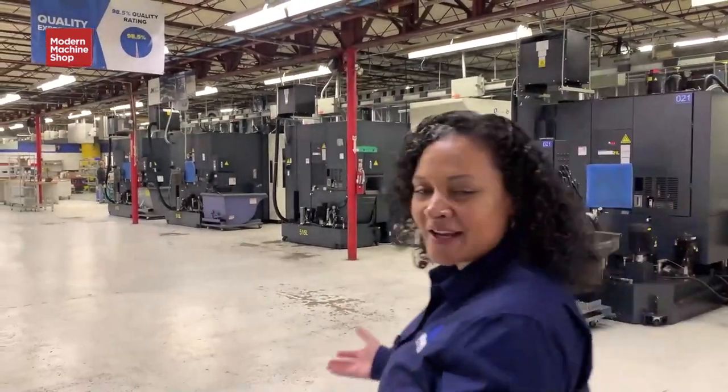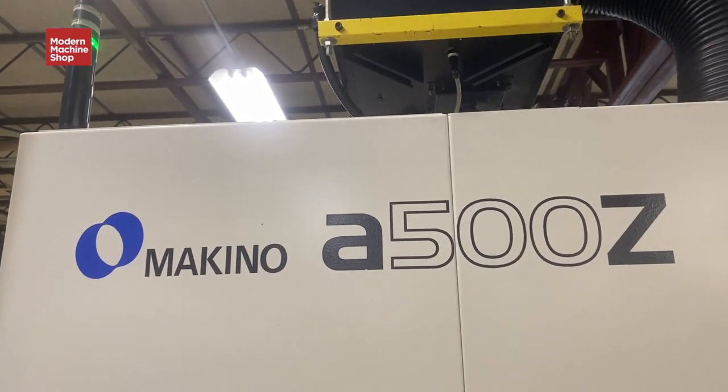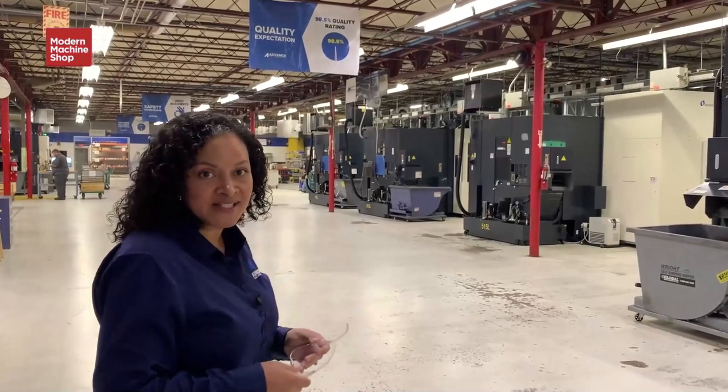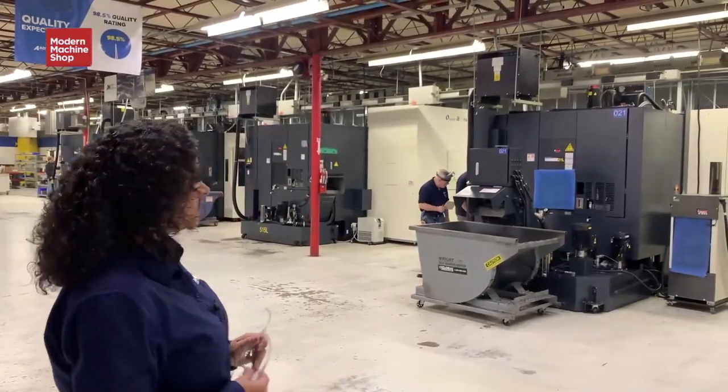Right when you walk in the door you can see we've got a five-axis mill and three four-axis mills all joined together on one automation system called the MMC. You'll hear a little bit about that later with Kyle.